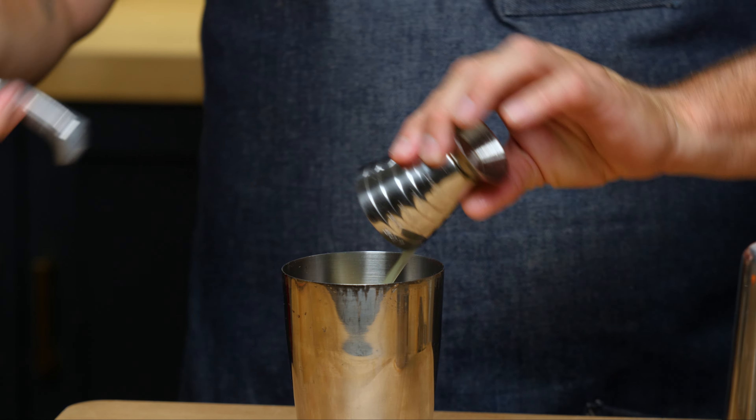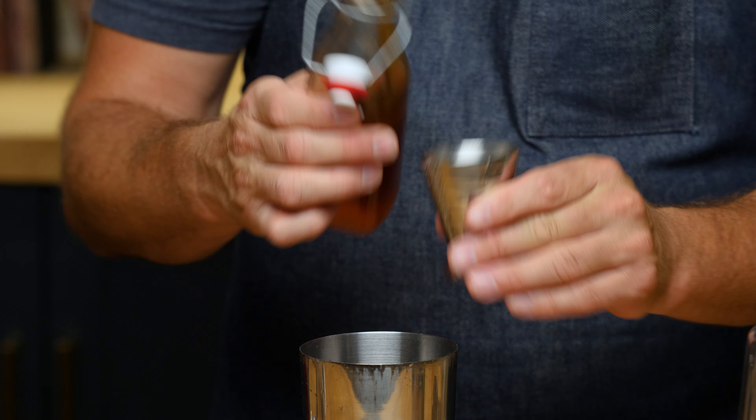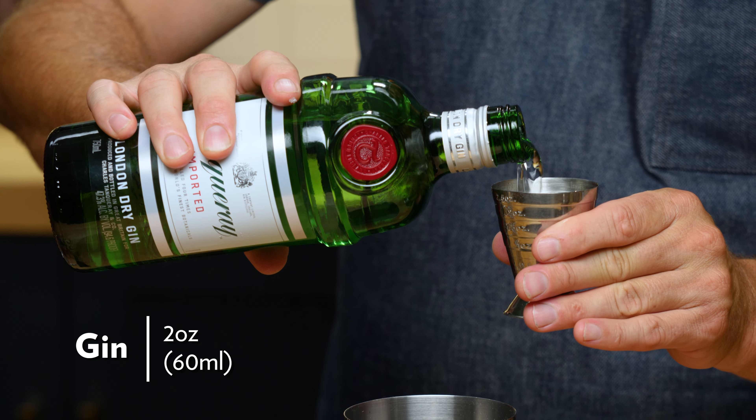Half an ounce of lime juice, half an ounce of celery juice, half an ounce of honey syrup, and two ounces of gin. The recipe calls for Tanqueray, so that's what we're using.